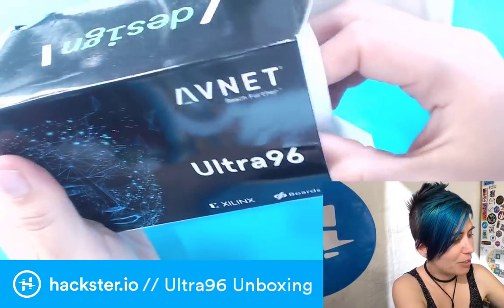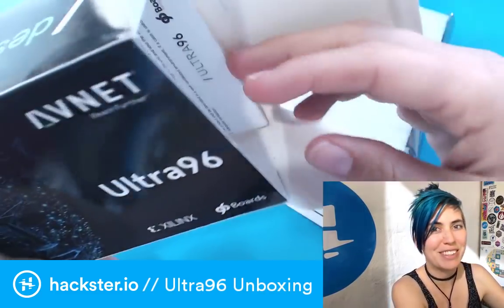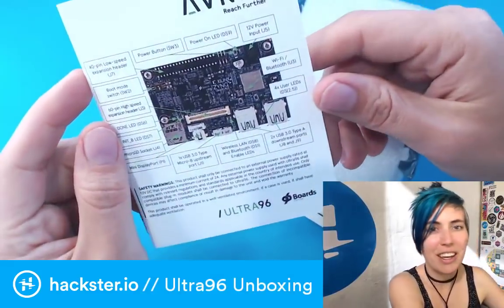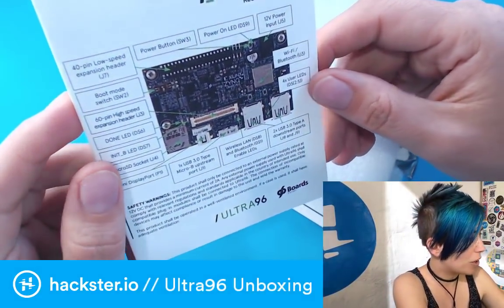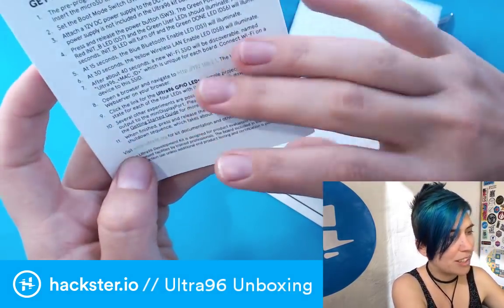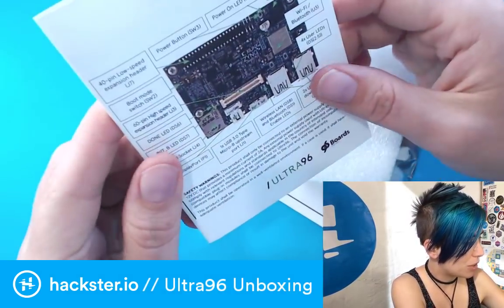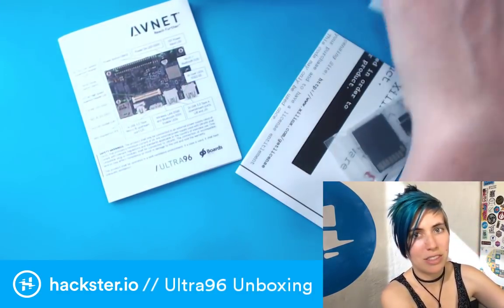Alright, so in here we have some protective foam packaging — thank you so much, that is very necessary with the kind of life that I lead. We've got a description page that's got tons of cool info on it showing us exactly what is on here. All the warranty information and a getting started guide. This looks really well thought out, like it's not too much info like a firehose, but it's going to be just enough to get us started.